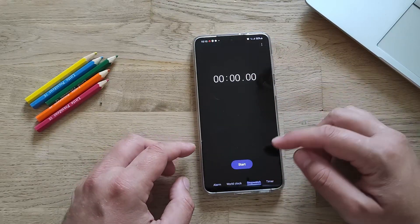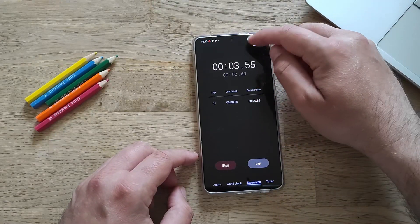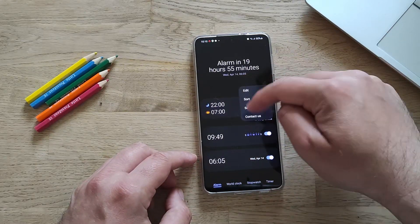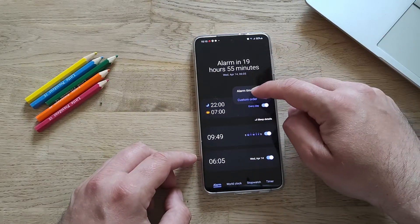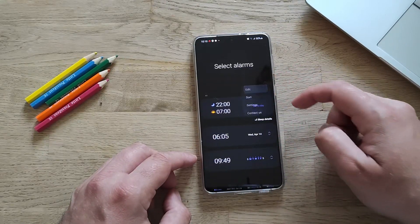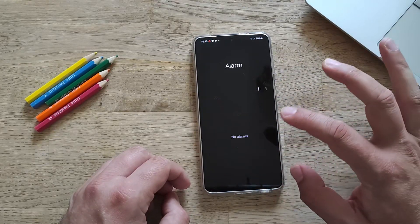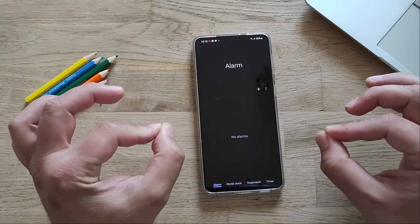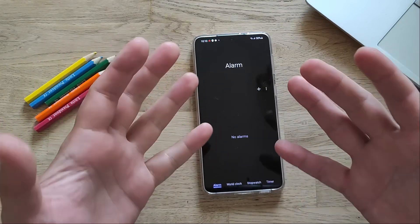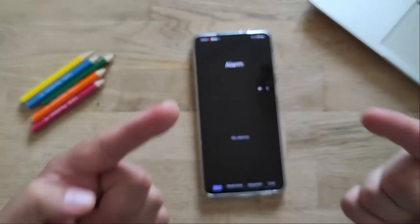So we have three new things: first, in the stopwatch, there's now a button to copy the lap results. Second, in the alarms you can sort them in any order — custom or by time. Third, you can go into Edit, select all, and turn them all on, off, or even delete them all. Very convenient. Short video, short update — if you like videos like this, don't hesitate to subscribe. Stay safe, guys!